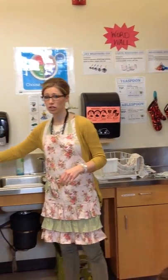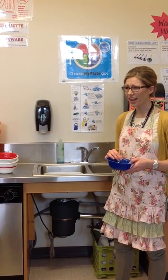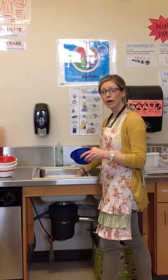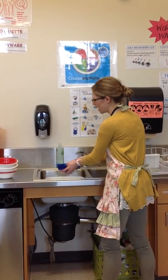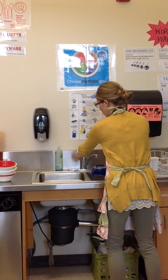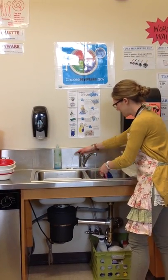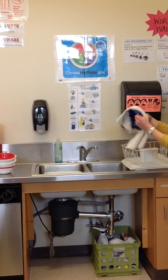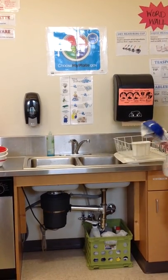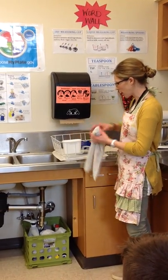To wash a dish — pretend these bowls are really dirty, like we just had mac and cheese. You put it down into the bucket of water, make sure bubbles are getting on it, and scrub all the edges until all the food is out. Then turn on the warm water and rinse all the bubbles and chunks of food off. Typically you dry things immediately and put them away, but if you're busy with dishes, you can leave them in the drying rack for a couple minutes.